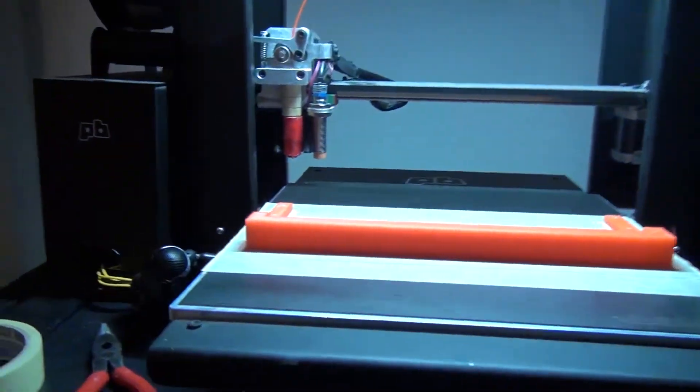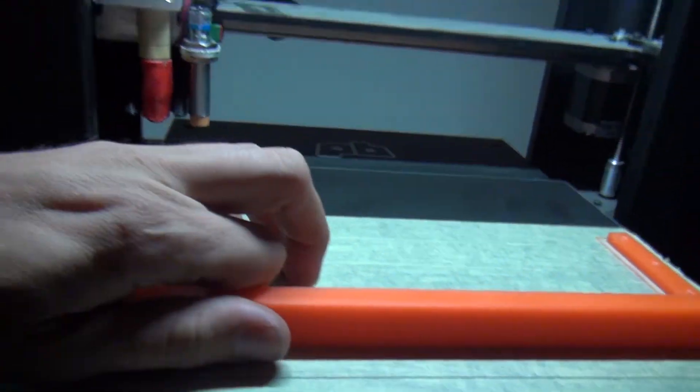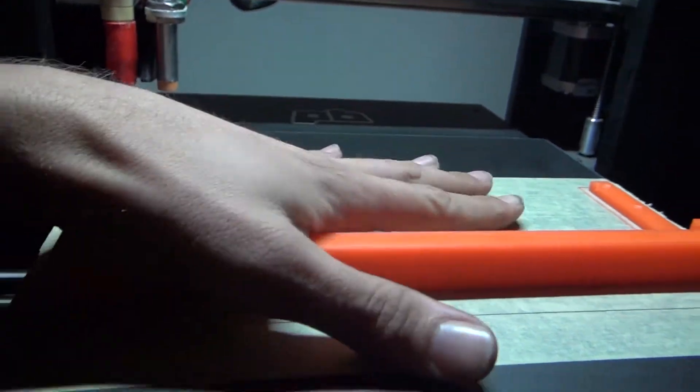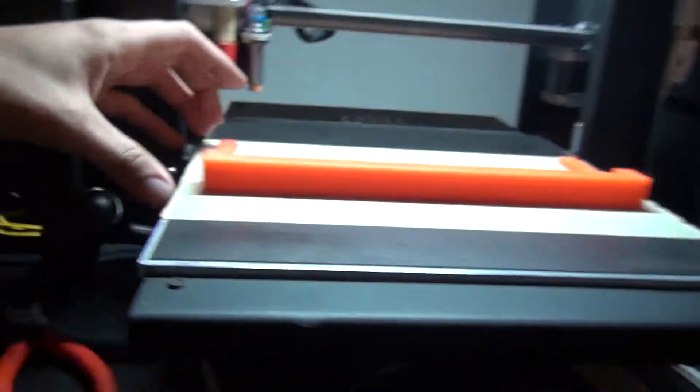We're trying something new — I got a new tripod, so hopefully the angle is a bit better. This part is finished; it's like midnight. It's cooled down now, so we're going to pull it off and mock it up on the old fixture over there and see what happens.